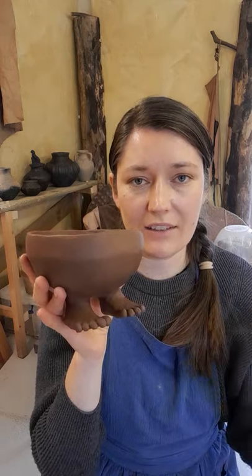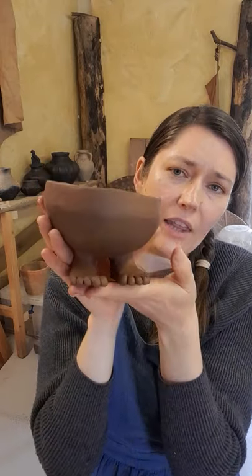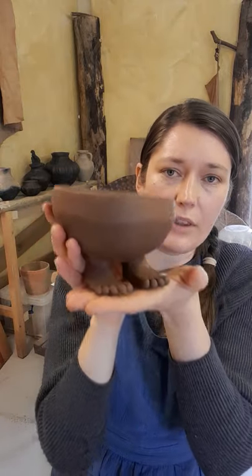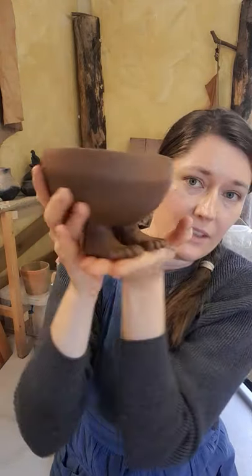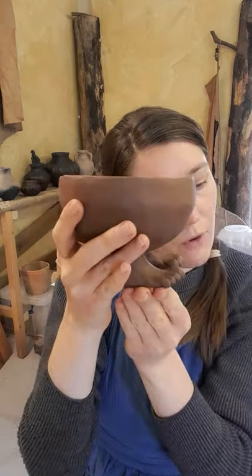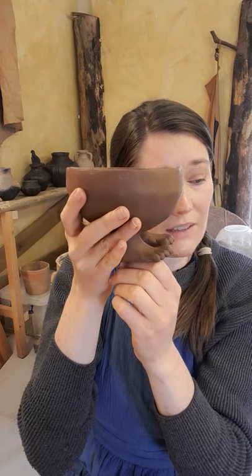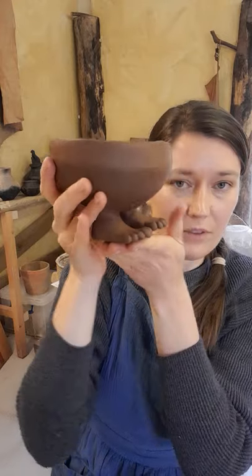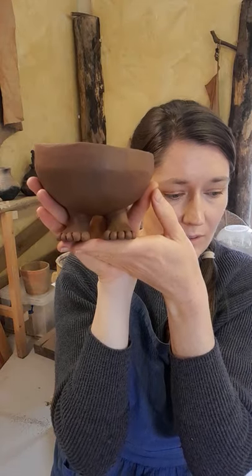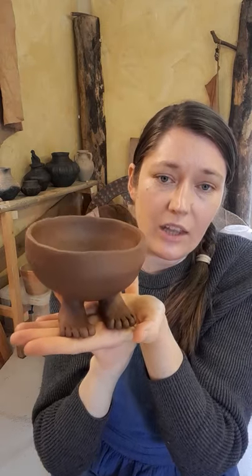What we know is that it's from the pre-dynastic period — that means before the Neolithic period, before the big pharaohs came along. So we're looking very early in Egyptian history, just before the start of the big dynasties. I believe the date given is around 3900 BC to 3650 BC.